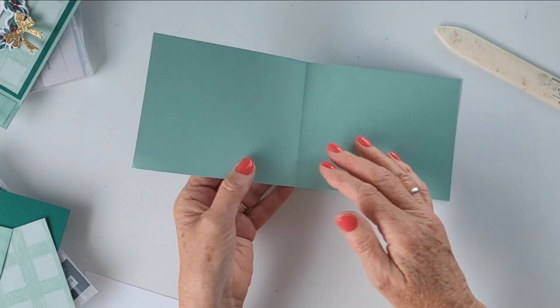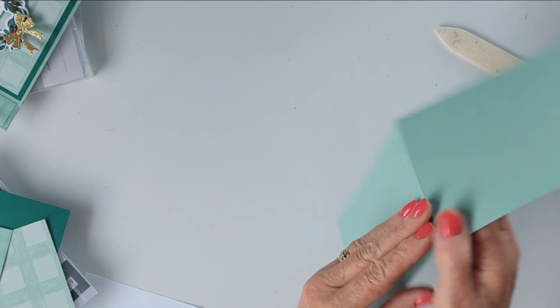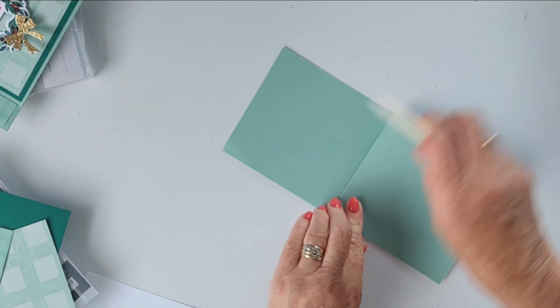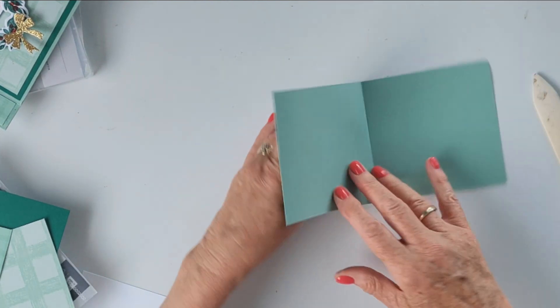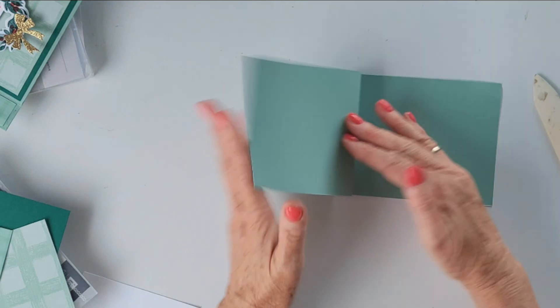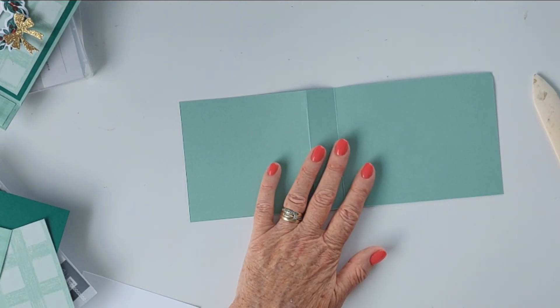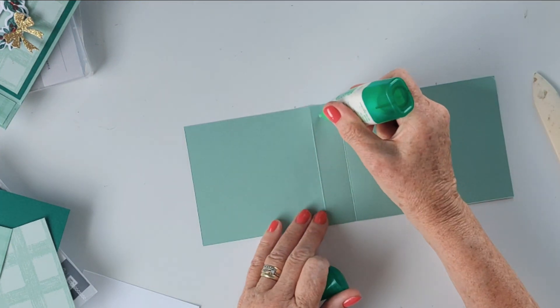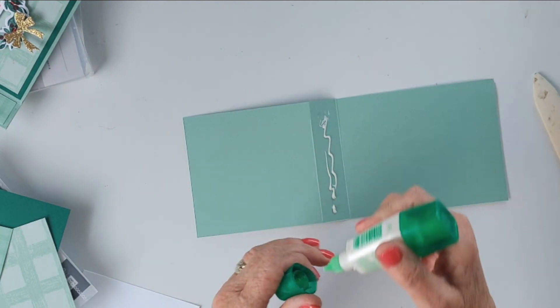Then all we're going to do is simply fold back on that other score line that we've made — that one right there. I'm just going to fold that one back on itself, give it a good burnish, and then that becomes our little fold. It's our storybook fold — cute, right? I really like it. I think it's a really cute way to add a fun little detail, and let's adhere that down now.